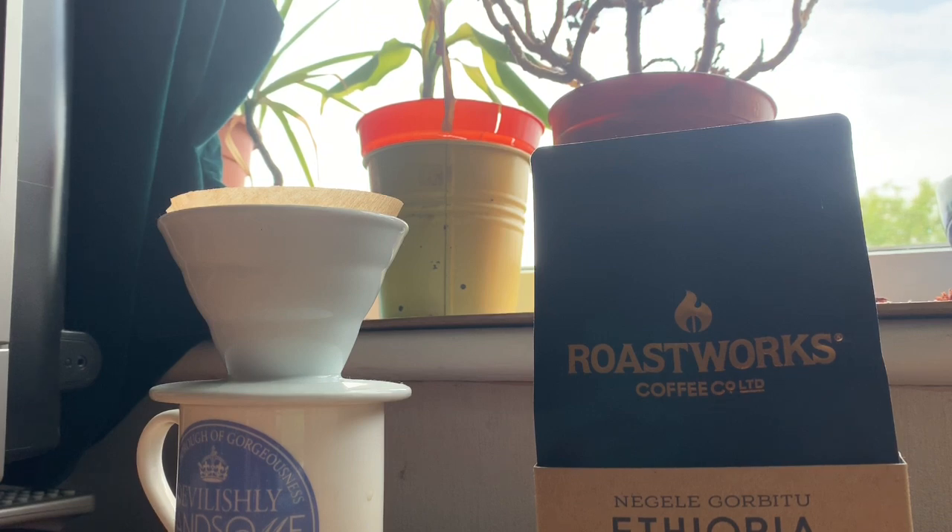First, you need to make sure you've weighed your coffee and water so you're getting exactly the right amounts. I'd usually recommend one part coffee to 16 parts water in terms of grams, but that's if you're serving more than one person — and like any coffee, it depends on the grind and the flavour you're looking for. Anyway, hence why I find it a bit of a faff.